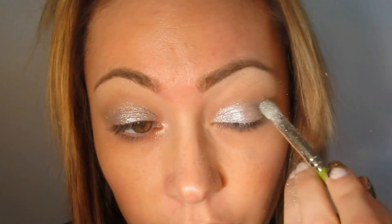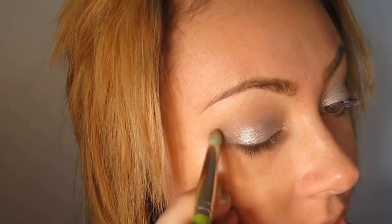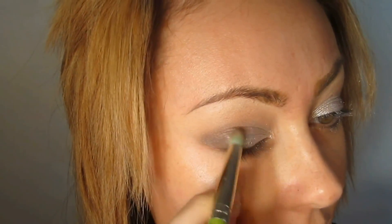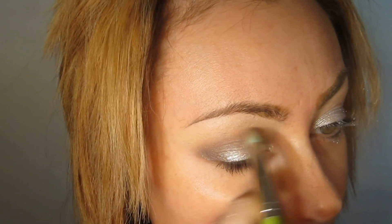Now I'm going to take Sugarpill's Looney over the cream base and pat this all over. Then I'm taking Inglot 363, which is a smooth matte brown, and going over the outer portion where we placed 390 but going a little bit lower and pulling it into the crease a little.